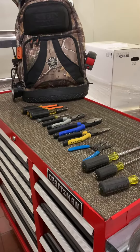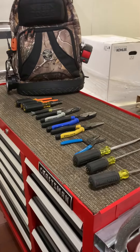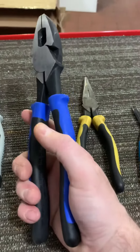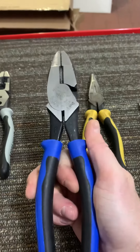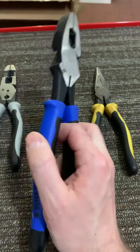How's it going YouTube? Coming to you again for another Klein Tradesman Rewards video. This video is going to talk about the blue handle journeyman linesman pliers. In my mind, these are the best journeyman linesman pliers that money can buy.